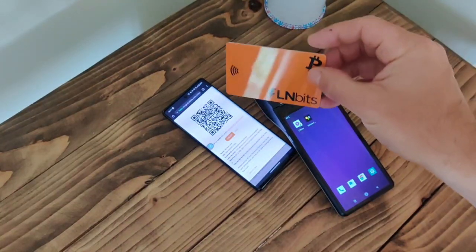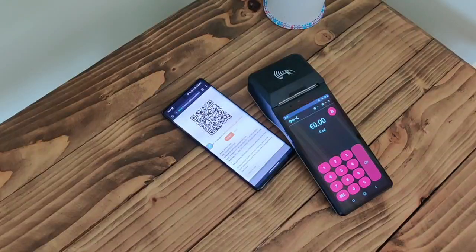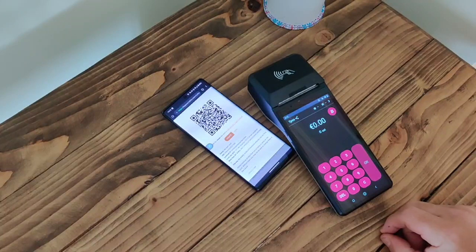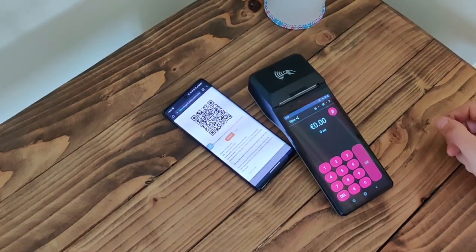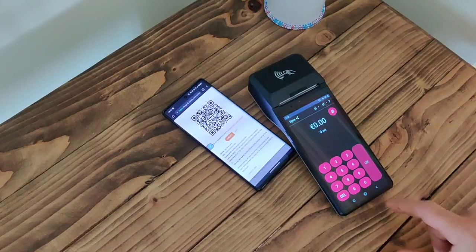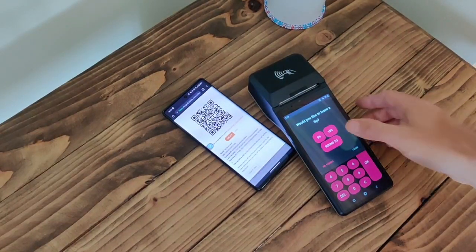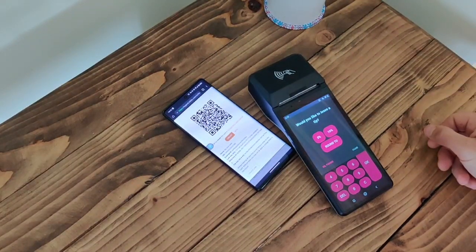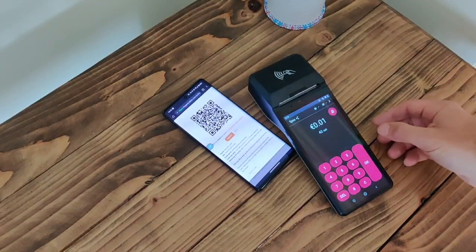So now we're at the coffee shop and the merchant has their point-of-sale app open — the LNbits point-of-sale app. They've sold me a nice coffee for a penny and want to charge me for it. I can decide if I want to leave a tip, which can all be configured in the LNbits point-of-sale extension. I think I'll leave a 5% tip because I'm generous like that.